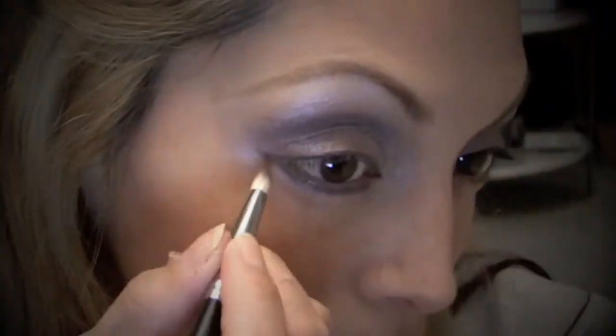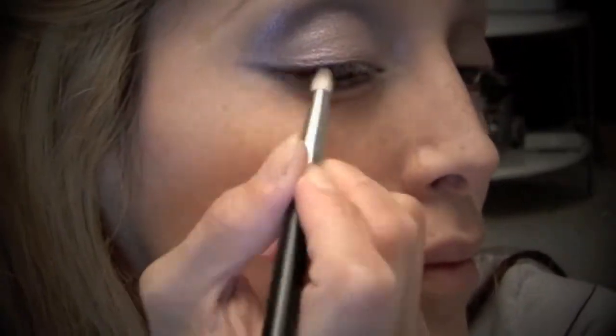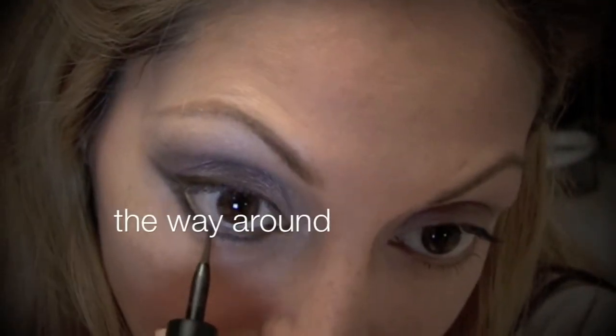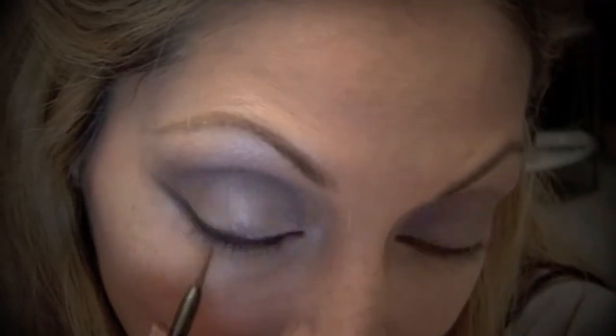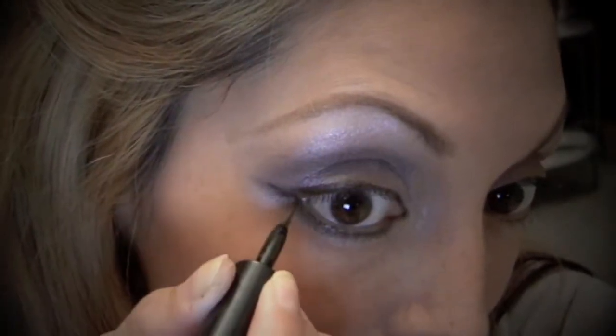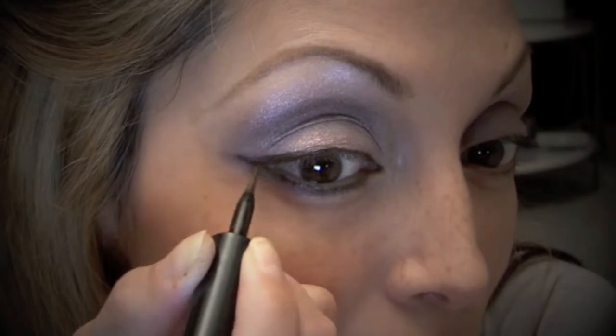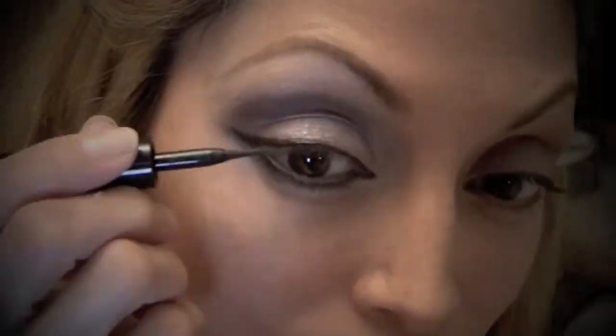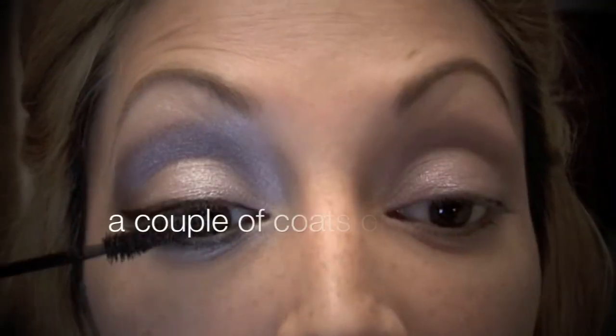I'm going to flick it out and then bring it back over the top lid — I've really been doing this a lot lately, it looks really pretty. Next I'm taking this brownish-black liquid pen liner, the kind you have to shake, and I'm just going to redefine that line around my eye, bringing it out more on the outer edges and very finely through the inner edges just for definition.